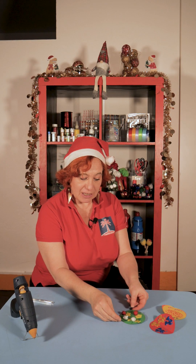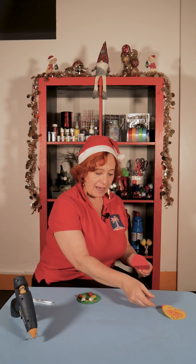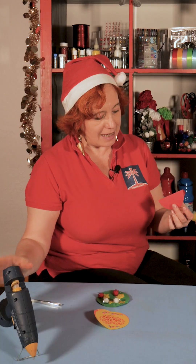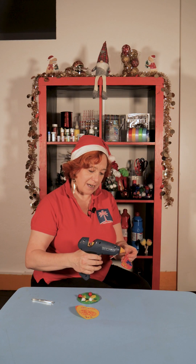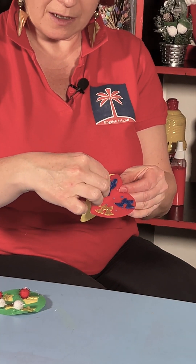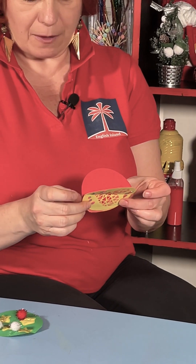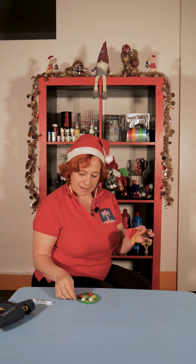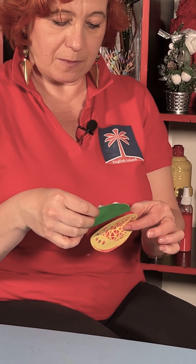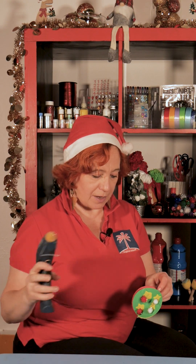Now we have to put these together — one, two, and three. So let's start by putting some hot glue right here on the edge and sticking this one with this one. Then we'll put some hot glue here, and we're going to stick the green to the yellow, and the red to the green.